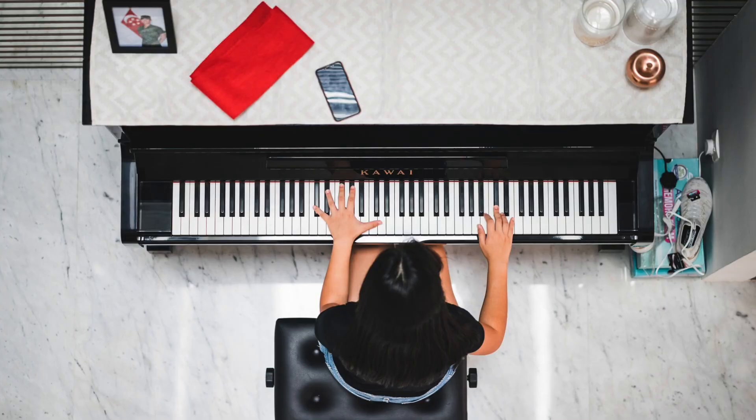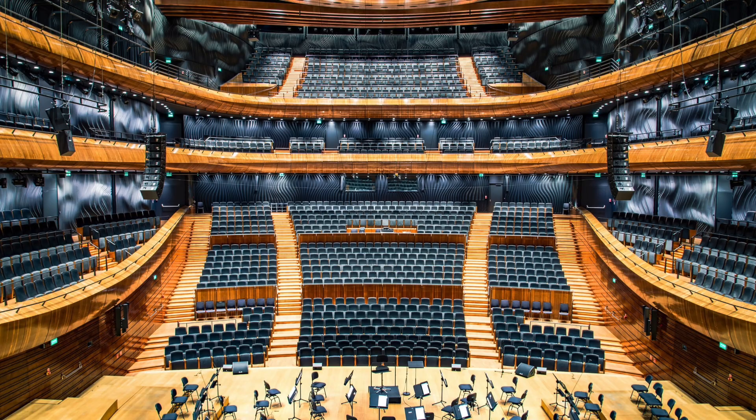Hi guys, this is Fei Wu from FaZe World Media. I'm excited about this video because a lot of you have asked me how you can use Zoom to teach music when it comes to piano or violin, whatever it may be, or you're a student receiving these lessons, as well as people working in orchestra, people who are trying to produce music at home and want to make sure they broadcast to your audience at the highest quality possible. This requires you to understand the advanced audio settings in Zoom, and that's exactly what I'm going to show you in this video.